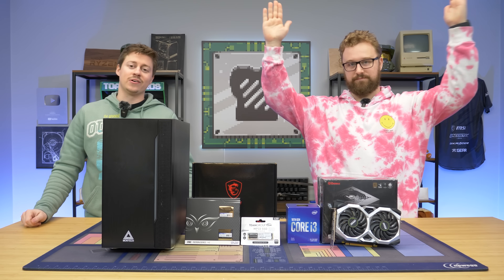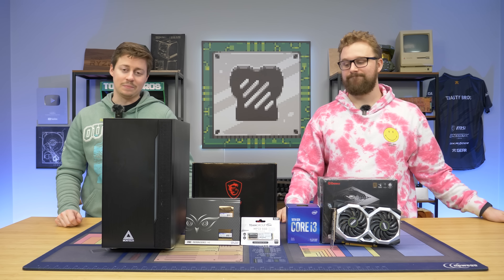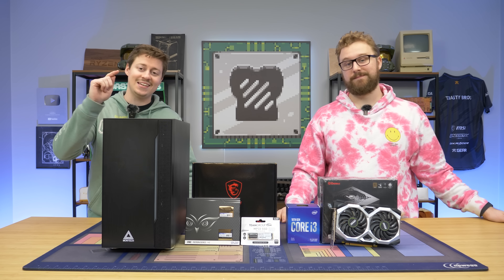Hey, how's it going guys? Jack and Matt here with the Toaster Bros, and today we got a budget king for you. This one's going to be $450 and it features a GTX 1660 Super.